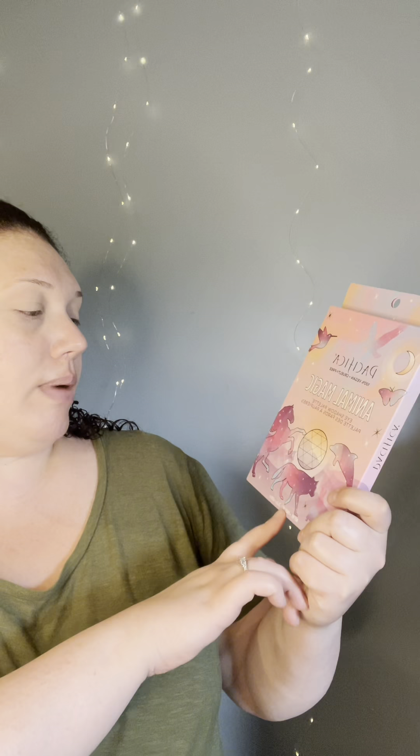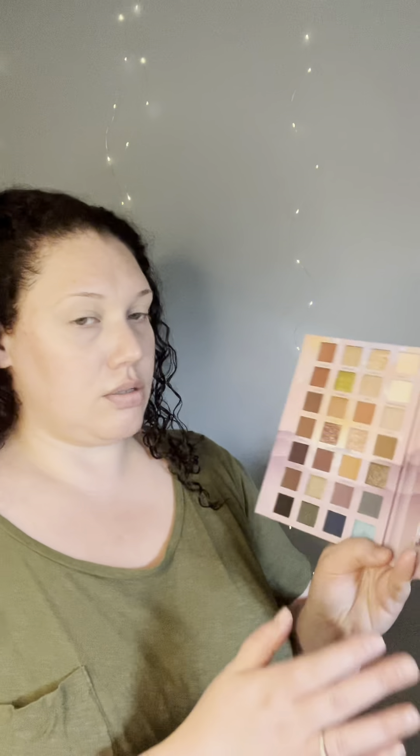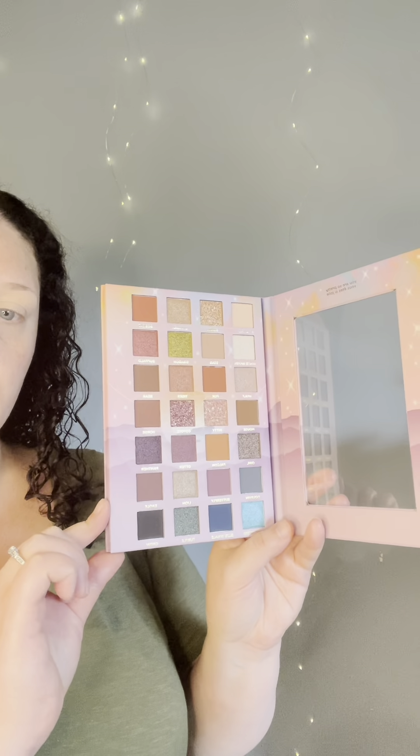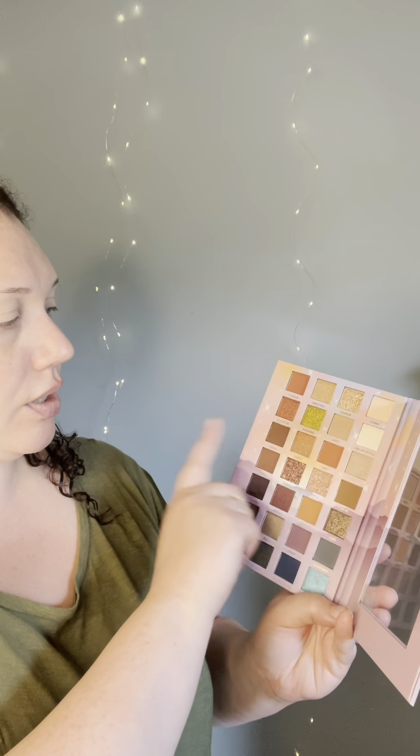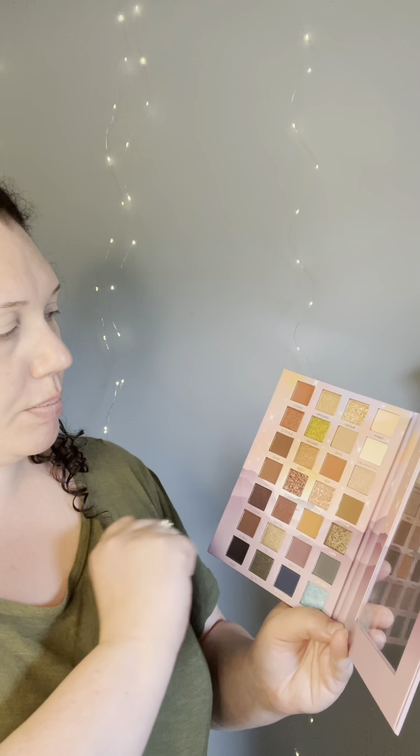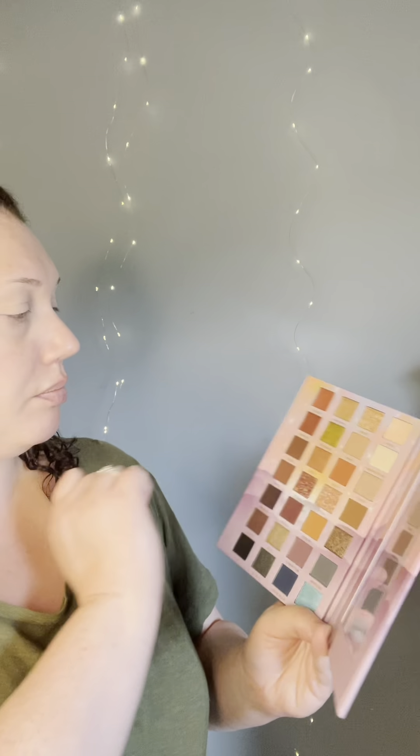I have heard a few makeup and beauty creators talk about the Pacifica Animal Magic eyeshadow palette, so I did grab this and I wanted to create a look with it today. I'm going to do something neutral-ish, but I'm also going to use this pop of green because I think it's beautiful and I'm wearing green, so it just works for the day.